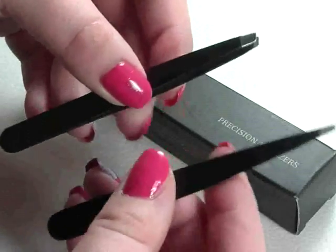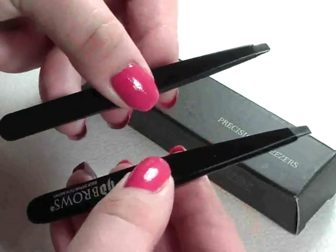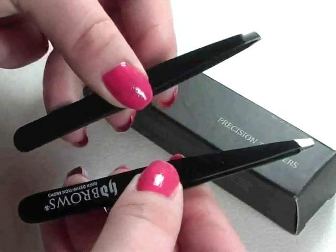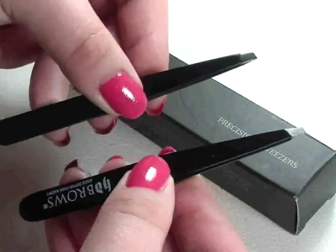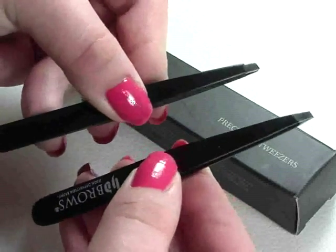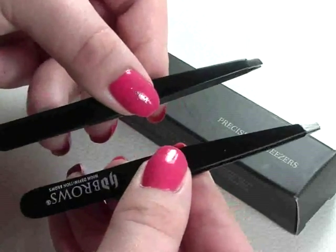I'll use both of them because the work I do is beauty-related — waxing, plucking and things like that — so it's never going to be a waste for me. But I just wanted to let you know that yes, these HD Brows tweezers are brilliant. If they're easily accessible, great — but in fairness, you could probably just buy the Avon equivalent for about a quarter of the price.